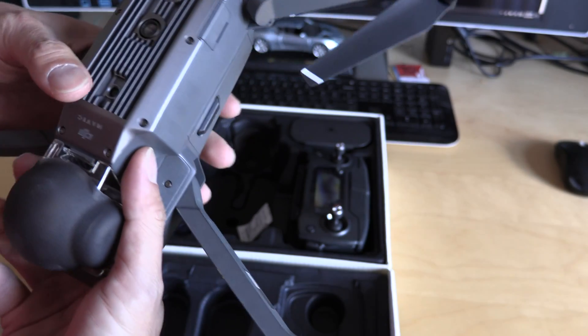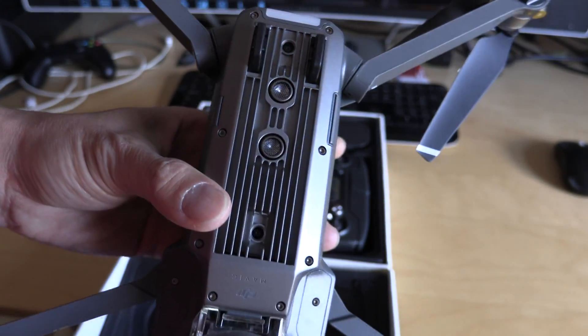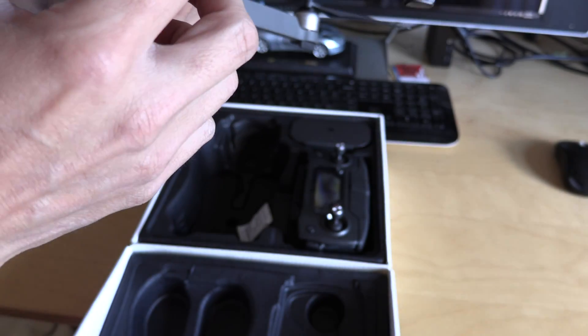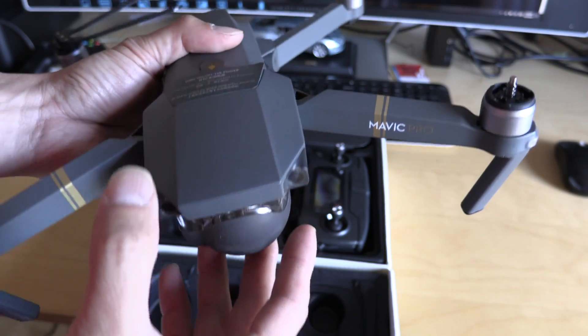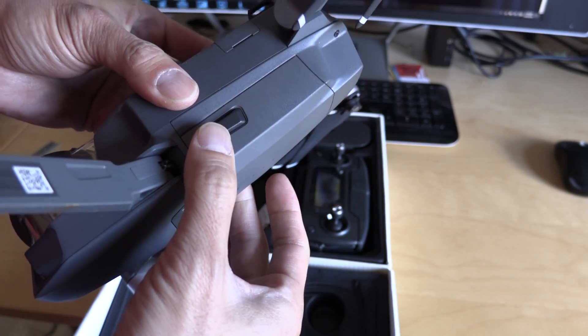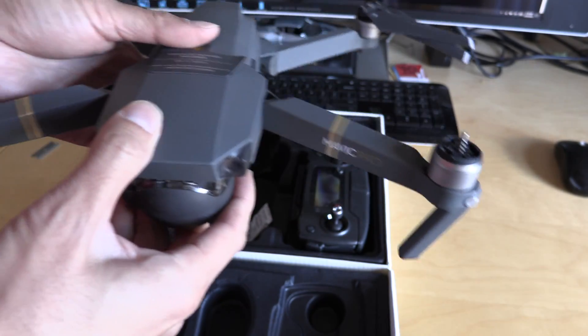This is the underside of it. And then this is the lens protector — so when you travel with it, it doesn't bounce or break the gimbal. Looks like you can remove the battery by clicking these buttons over here.